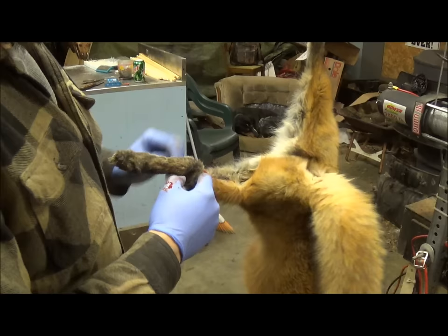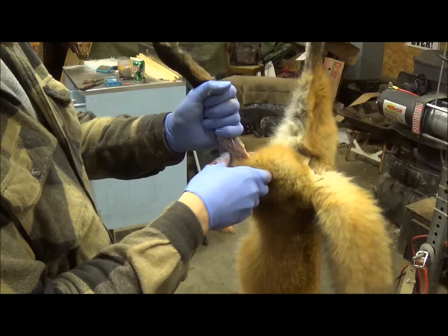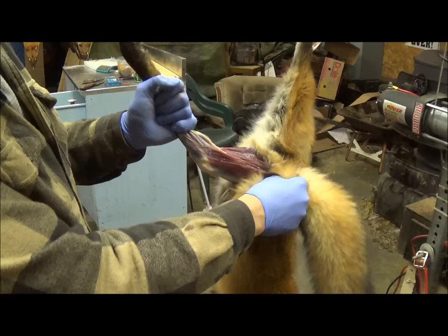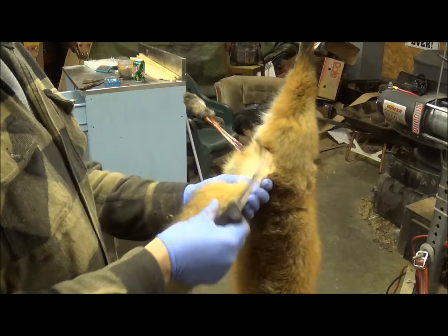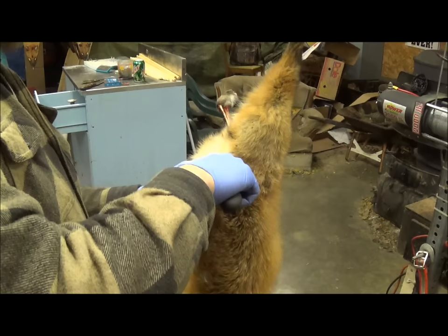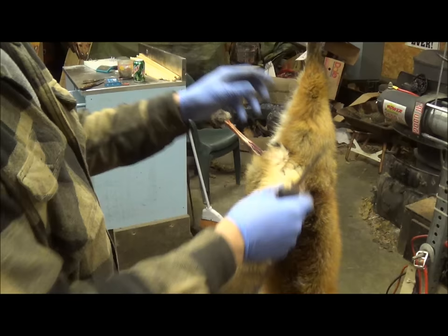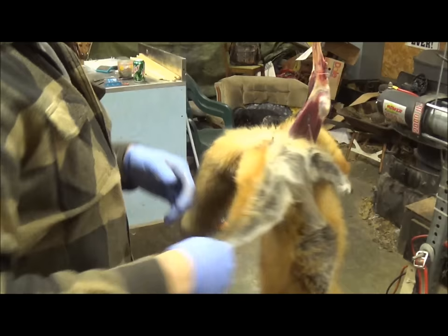We want to make sure we don't cut through the Achilles tendon since we're hanging him by that. We strip it down real easy — just working that down. Next, we come to the vent. We hold our fox and come right to the back of the vent, go just right in behind the vent, go straight up, then on the other side of the vent make a cut and just cut the vent out. Just cut that free.